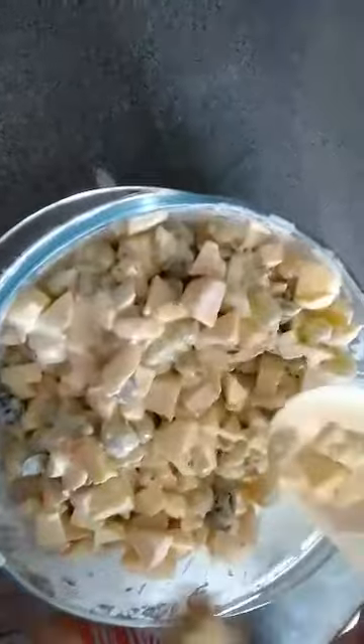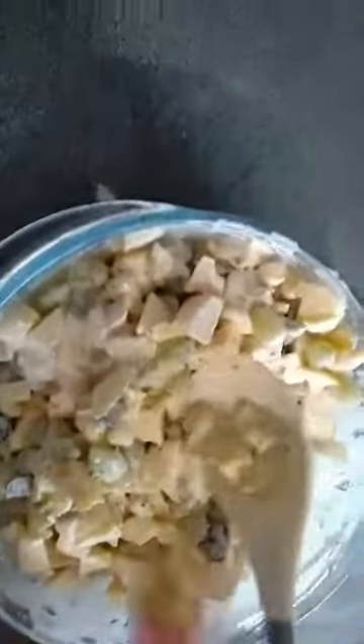And next, add a little bit of almond, crushed into pieces.